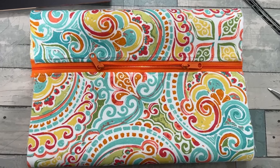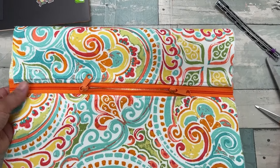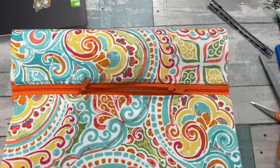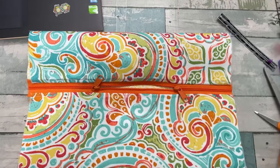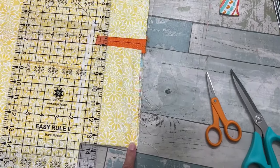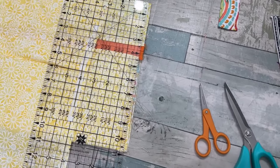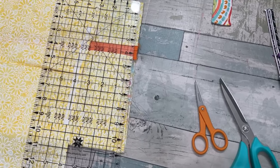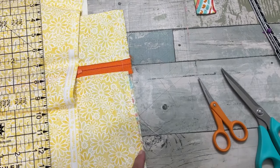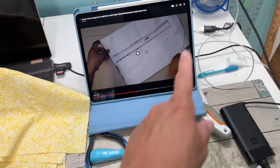I'm back on track with the instructional video. I trimmed off my excess zipper and now I'm turning it inside out. I noticed when I watched her video that she turned the bag right side out through the zipper opening, so make sure your zipper is at least partially open. Now I need two strips to cover up this seam — she doesn't really say how long or wide, so I'm going to guess. The bag is about 11 inches so I'll make the strips 12 inches and turn in half an inch on each end.